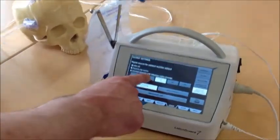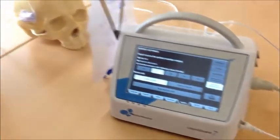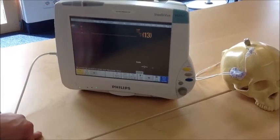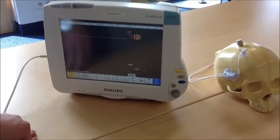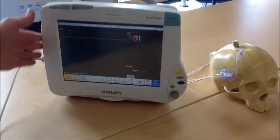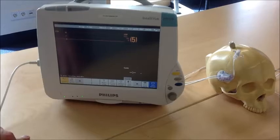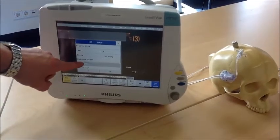Simulate a pressure of 0 mmHg to be handed over to the monitor. The monitor shows 0 mmHg. The value can decrease slowly because bedside monitors use filters. If the pressure does not reach 0, calibrate the bedside monitor to 0.